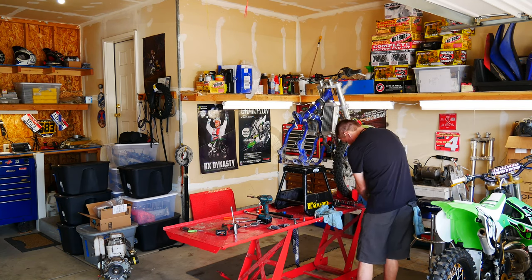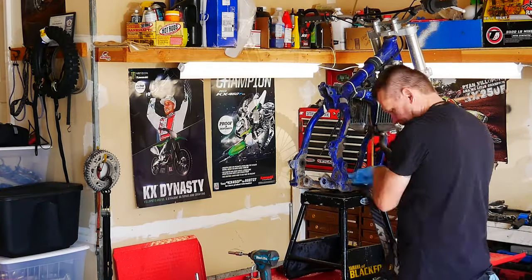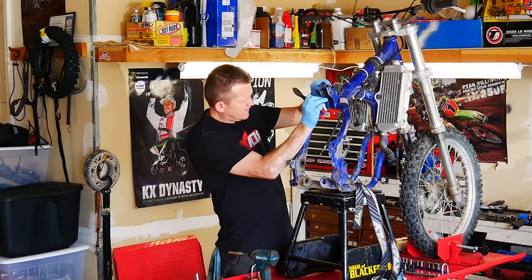Now you can see with the rear swing arm, tire, and subframe all removed, the frame gets a little wobbly. So I'm going to go ahead and strap that down a little better.